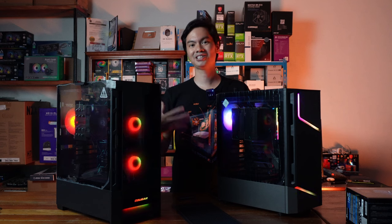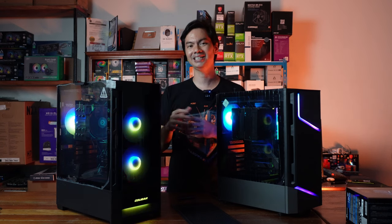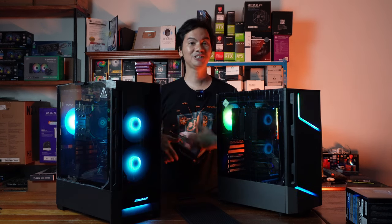It's not really up to me to make a suggestion for you — this case, that case, whichever case. Because it really has to be you and your personal preference on what case you want.